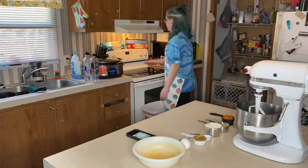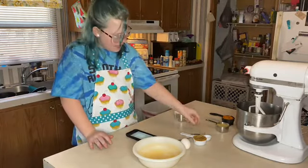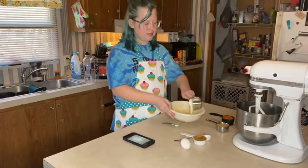First for the cake, we have to preheat the oven to 350 Fahrenheit. In a large bowl, combine flour and baking soda — just dump them into a bowl and combine those.